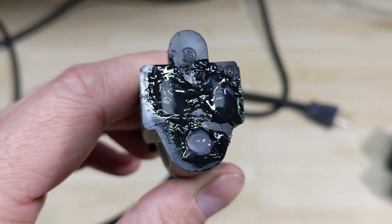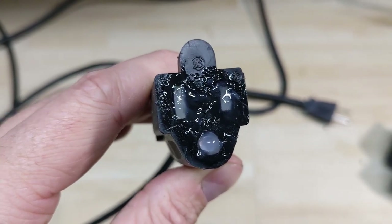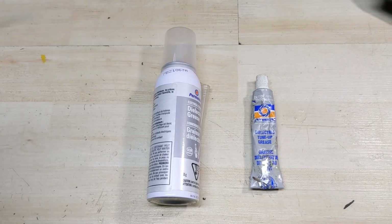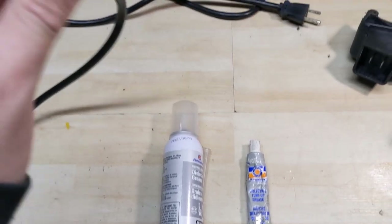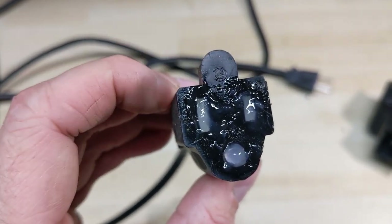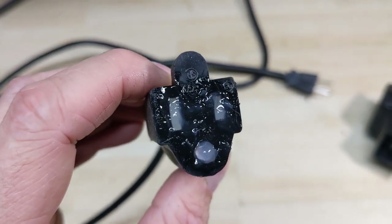Now dielectric grease is a silicone-based grease, but even though it's been designed for use on electrical connectors, it is not a conductive material, which means that it does not improve an electrical connection. Dielectric grease is technically an insulating product; however, you can use it on an electrical connection and it will not negatively affect it. This stuff basically only prevents corrosion from happening inside of an electrical connection.